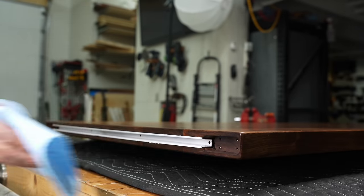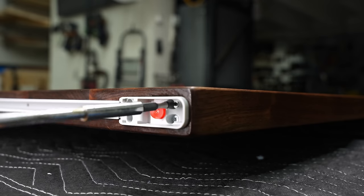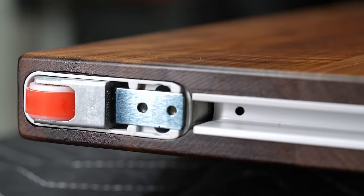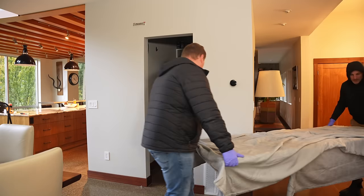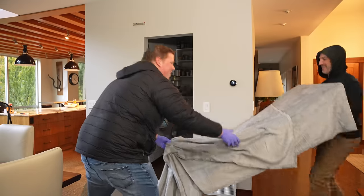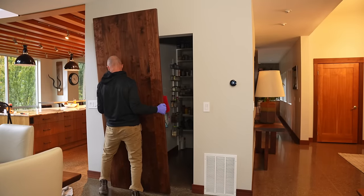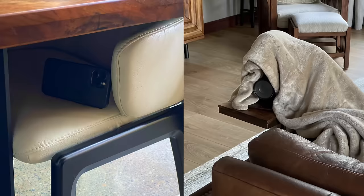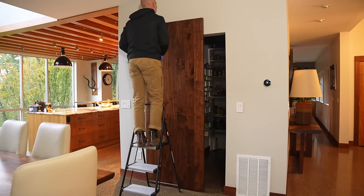Bad news — I didn't quite get the door done on time. Alana got home at about 1 a.m. the night before and noticed there was no pantry door. Apparently we had 30 people showing up in about three hours for a baby shower, and you must have a pantry door to host a baby shower. I called Scott, scrambled, got the door done, set up the hidden cameras, and just barely made it in time.